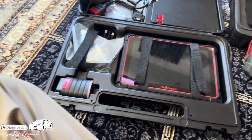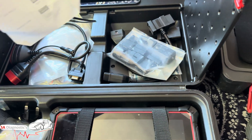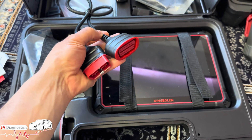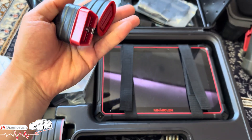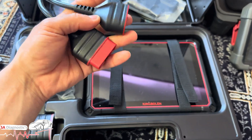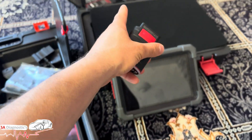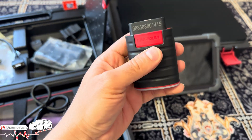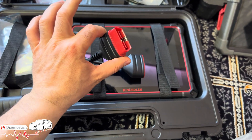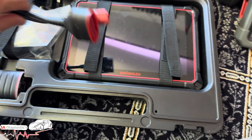The K10 comes with an extender which has been very useful. On Ford cars like the Cougar and Fiesta, and some other models, I do have trouble plugging the OBD in — it's not easy to slot in. The extender extends it out quite nicely and it goes in on the other end with no problem.